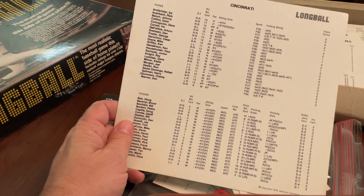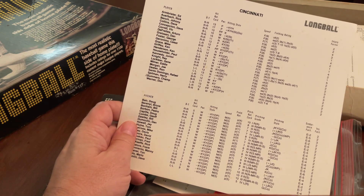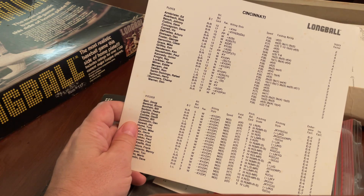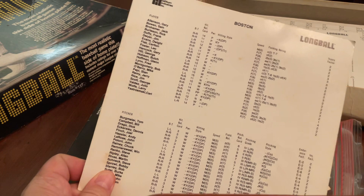And then of course there are fielding ratings and speed ratings, which is a combination of running and base stealing. So slow and fast looks like the main indication, and then like the earlier game there's an M for medium. I didn't mean for this to be a tutorial about the game, but it's kind of interesting.